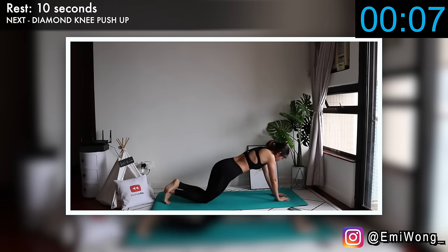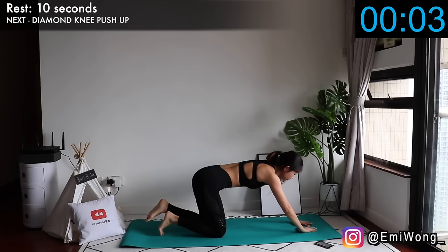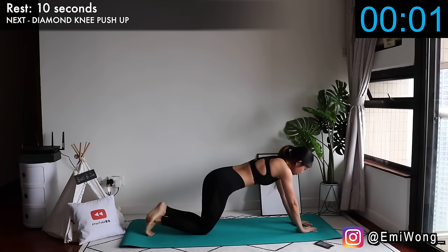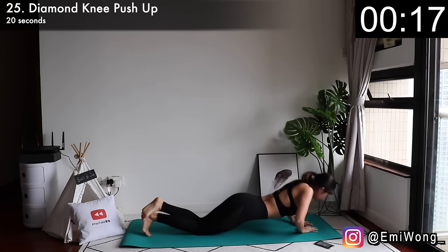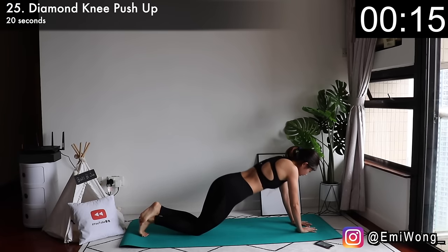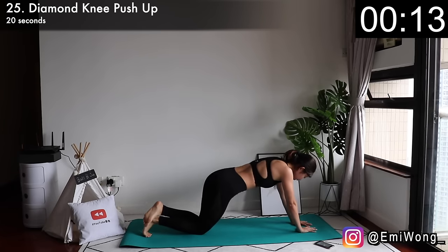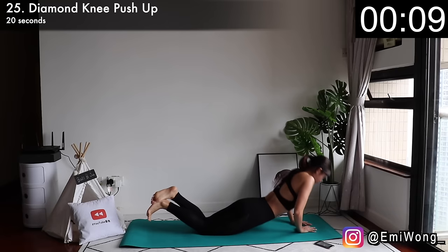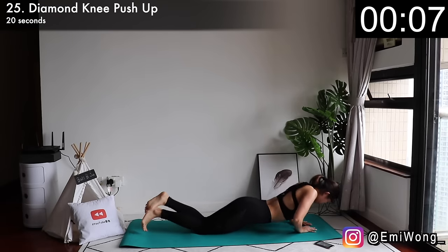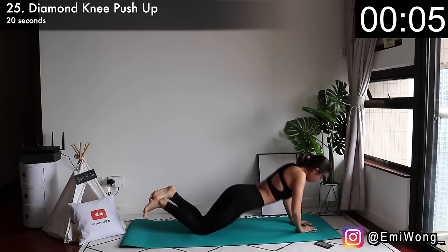Twenty-fifth is diamond knee push-up. This variation targets more of the triceps to tighten that flabby area at the back of our arms. Position your index fingers and thumbs so that they're touching, forming a diamond shape, then perform push-ups as normal. This gives the most intense burn, I know, but that's why it works. No slacking — you can rest very soon.